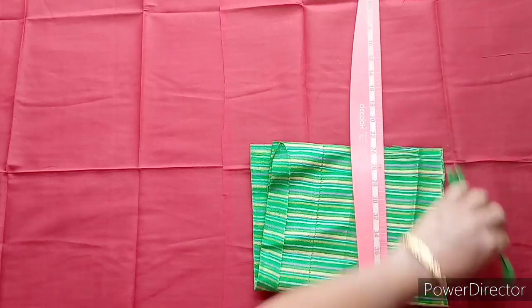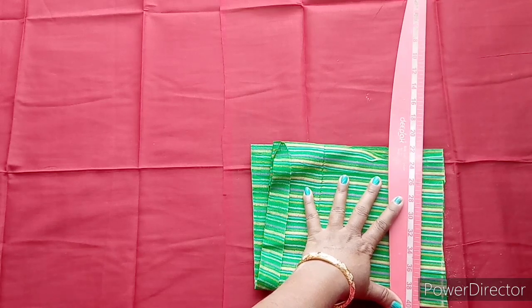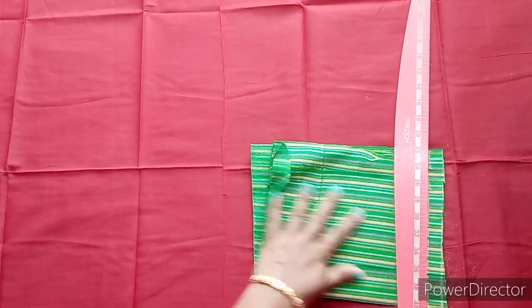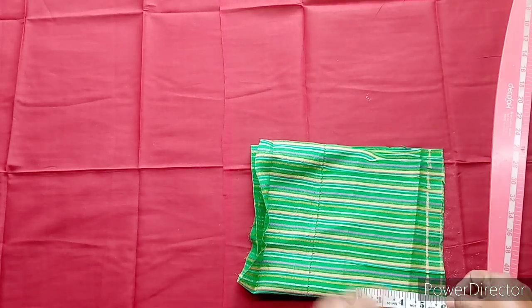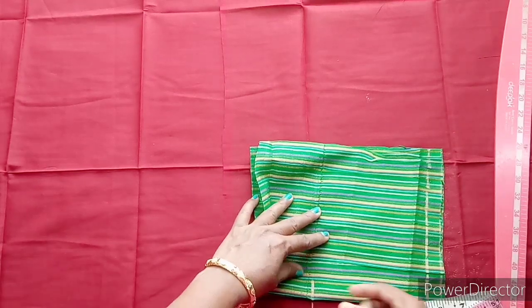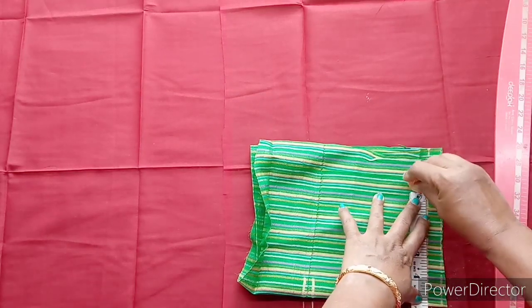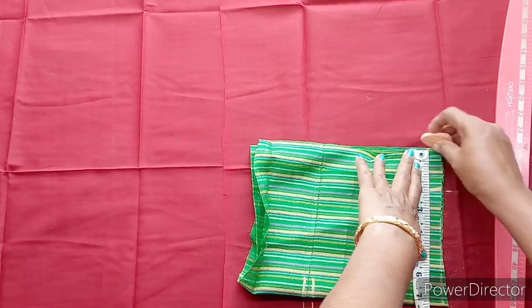I will cut and cut into 1 inch. Then mark at 3 inches.